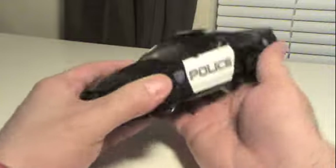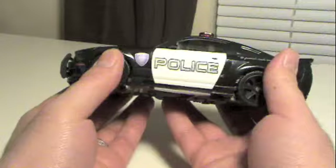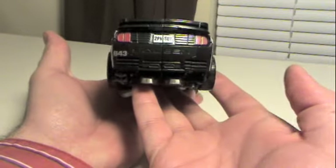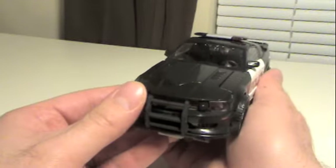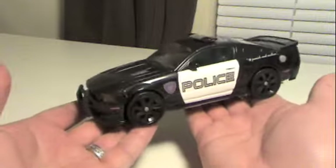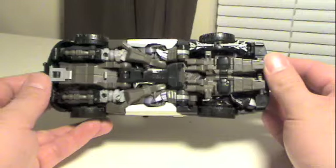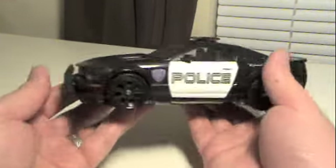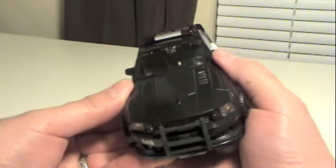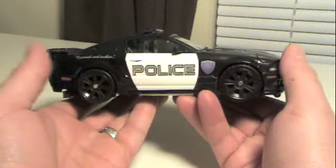Human Alliance Barricade is roughly the same size as the other Human Alliance figures, and he is this absolutely sweet mold of the Ford Mustang. It's Barricade from the first movie, and wow, I am impressed with this vehicle mode. Out of all of the vehicle modes for the Human Alliance, this one and Skids are my favorite. I just love this vehicle mode.